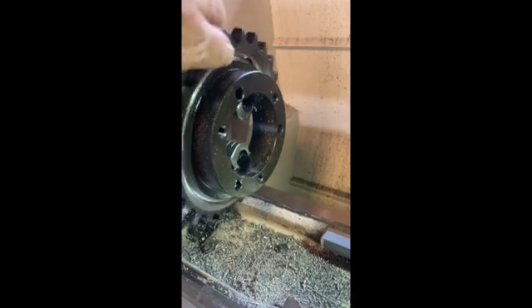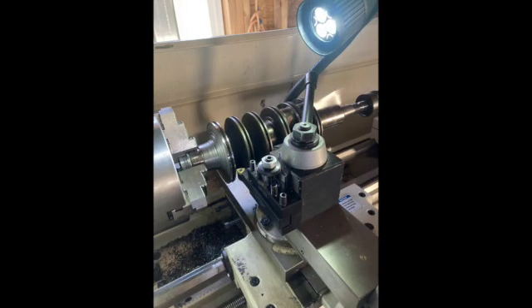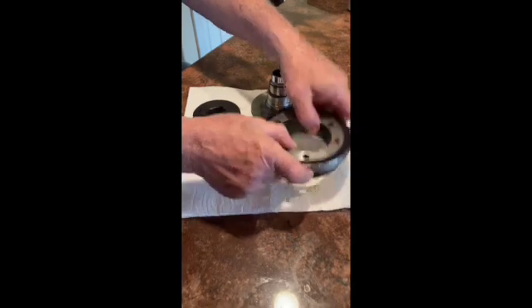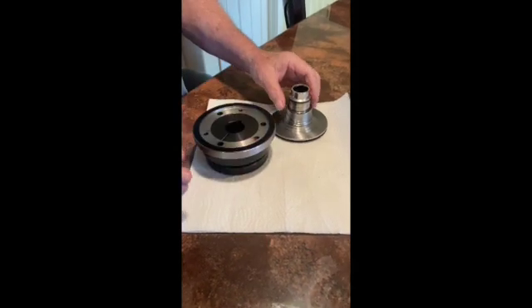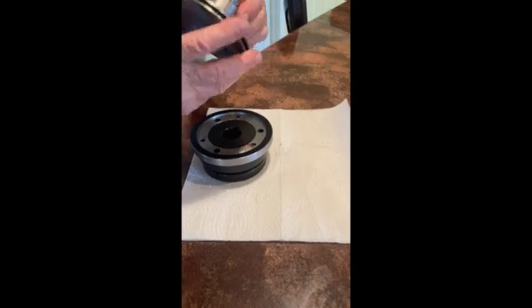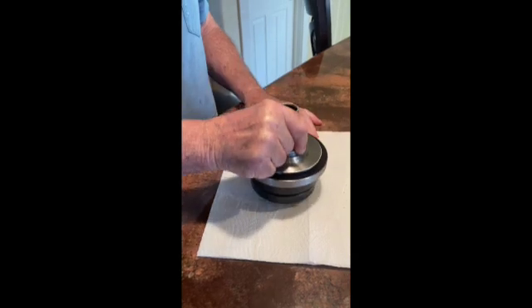The next step was to make an adapter from a taper lock coupling and an old crankshaft with the proper spline built into the end. Here's the coupling for the electric motor — this is a sprocket I turned down with a recess that goes on here, and this is the spline in here, and this goes in here like that — all fits together.